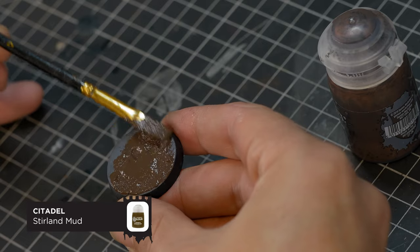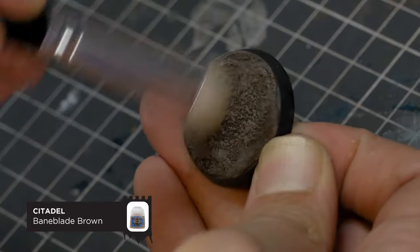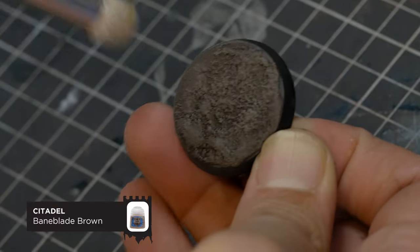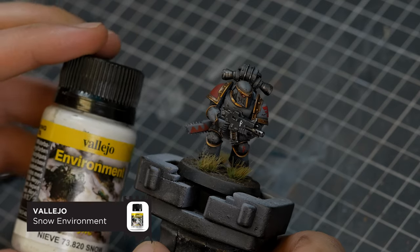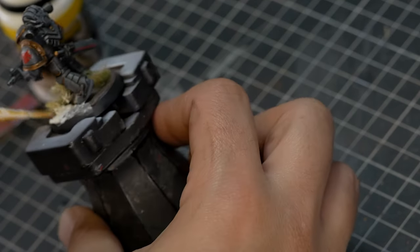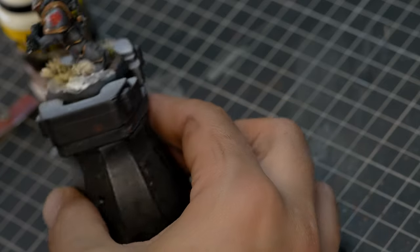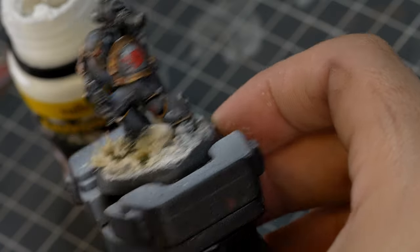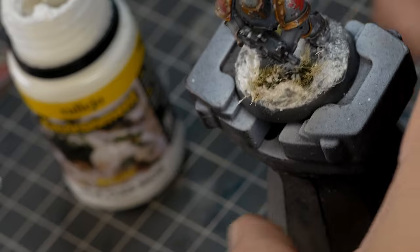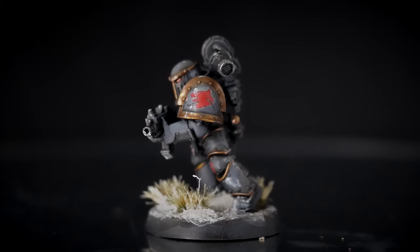And to recreate the frozen tundra of Fenris, I'm going to start with Stirland Mud, followed by a quick dry brush of Baneblade Brown. And then we have this wonderful stuff — this is Vallejo Snow Environment. It's basically a bit of dust and sand mixed with white paint. Using a brush, I'm going to spread this around on the base, just not being too thick with it. You can even give a few light taps to the armour to add a little bit of snow, because if it is snowing, some of it's going to land on the armour obviously. And that's about it for our Space Wolf — nice and quick this one.